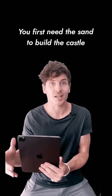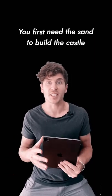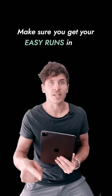One thing to keep in mind: you first need the sand to build the castle. Water alone is not going to cut it, so make sure you get your easy runs in first.